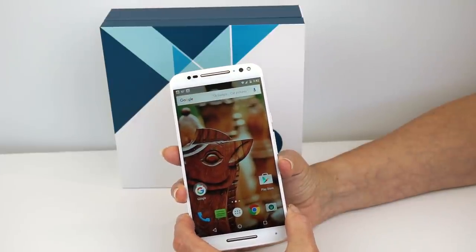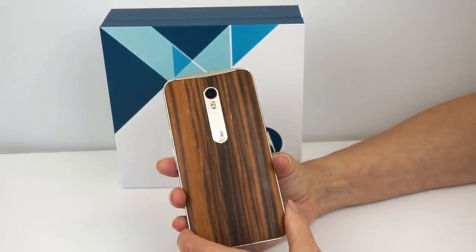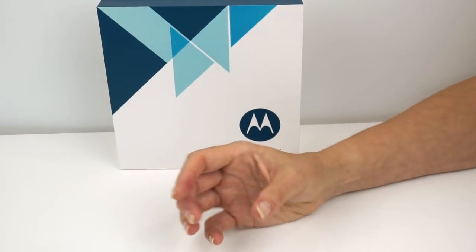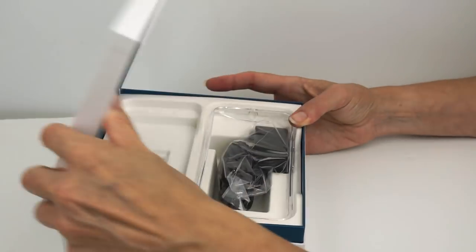Also the Alcatel OneTouch Idol, if you're okay with slightly lower specs but a really thin design and a pretty good camera. So how's the Moto X going to hold up? First, we're going to start with something a little different — the presentation in the box, because it's changed. It's a much nicer and obviously bigger box than previous years, so it looks more like a premium device.